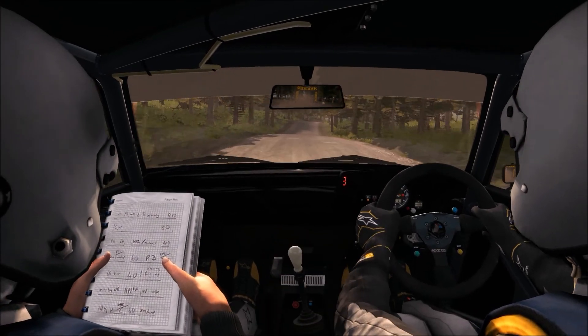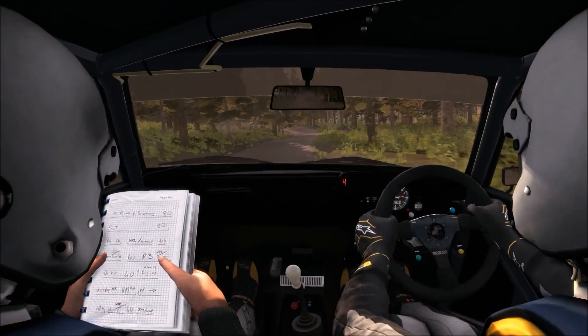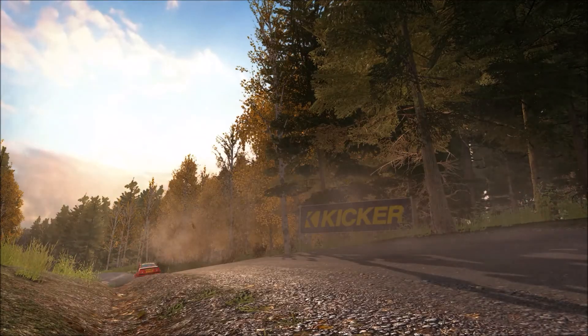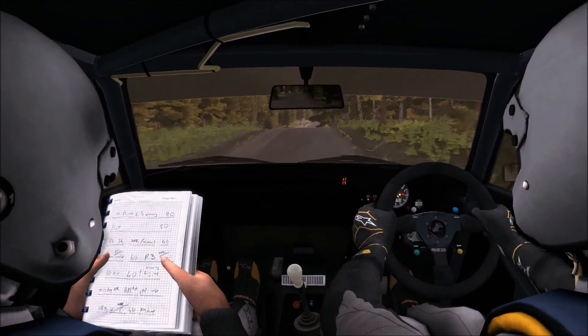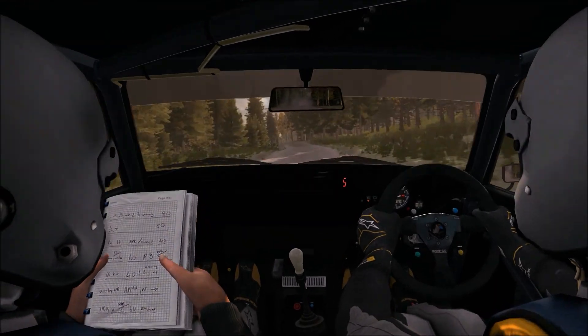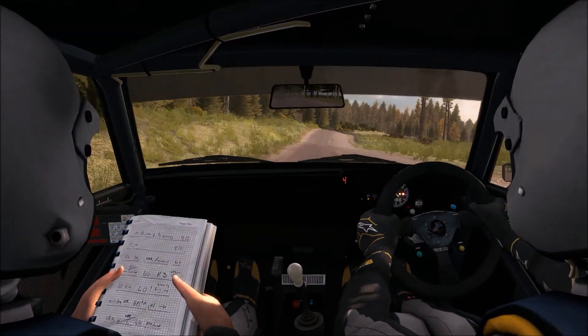Press. Right 6 long. 100. Left 4 half long over crest jump. 250 through dip. Middle over crest. 80. Left 5 half long over bump. 40. Right 5 over crest jump. Continues through dip.